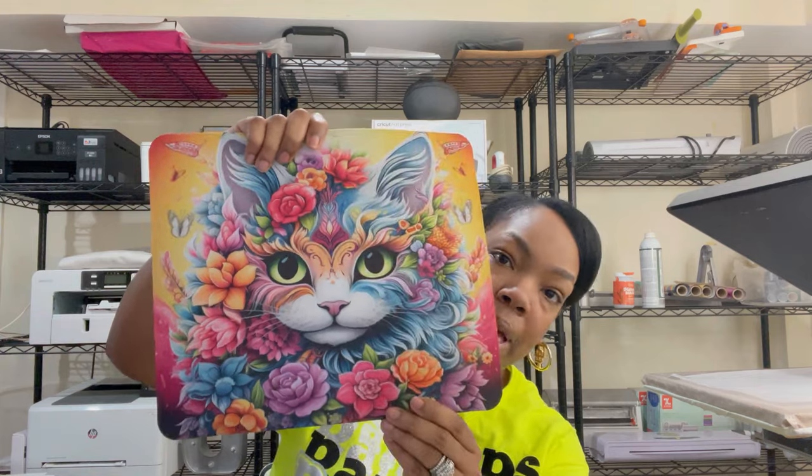We are back in business baby, look at this! Amazing — I'm so happy that I got my printer back. If you are interested in purchasing one of these beautiful Epson SureColor F570 dye sublimation printers, I will leave the link down below in the description for you to check out. If you enjoyed this video please give me a thumbs up, subscribe to my channel, and until next time family — get the gang gang, later, bye bye!